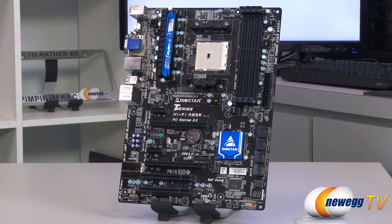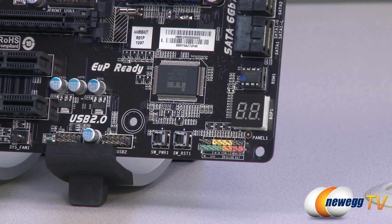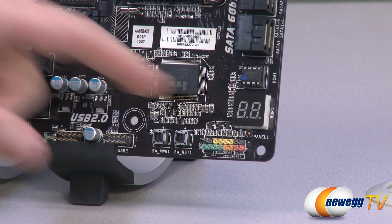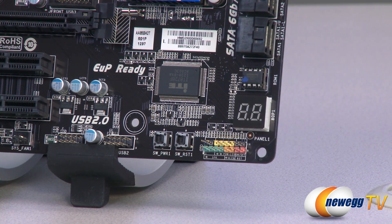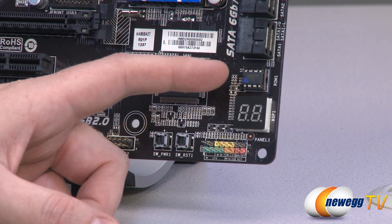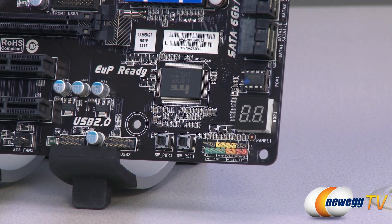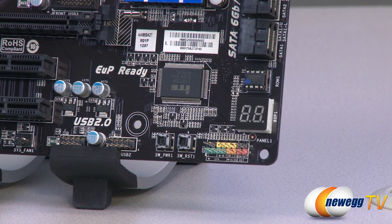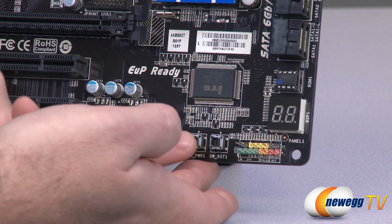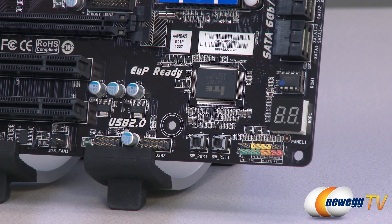Next up we're going to look at the board in detail, starting in the bottom right with the front panel connectors. There's a color-coded set of front panel connectors with a little chart underneath so you can tell immediately which ones are which. Above that you have a POST debug LED that cycles through codes during POST — very handy if you're getting your system up for the first time and have any problems. You also have your BIOS ROM chip right above it — it's a swappable one, so if necessary you can contact Biostar to replace it. Next to that are a couple of surface-mounted power and reset switches, especially handy if you're doing an outside-of-the-box build.